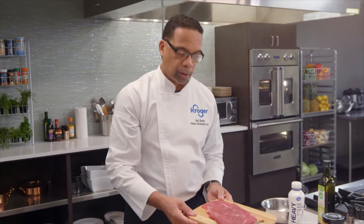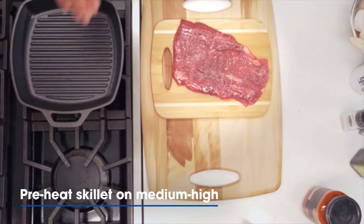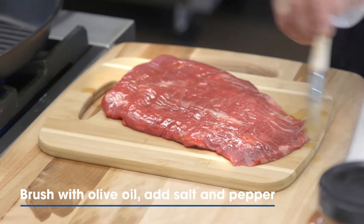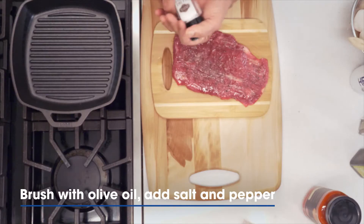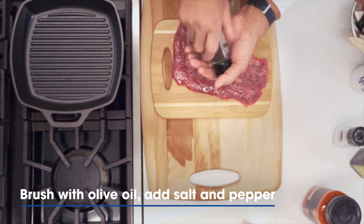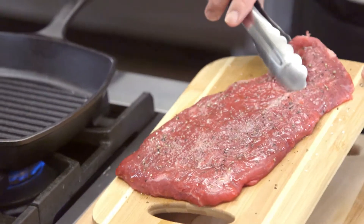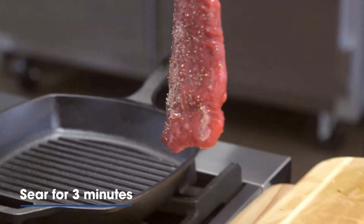While our potatoes and broccolini are in the oven, I'm now going to start working on the turf side of our surf and turf. I'm going to get this cast iron skillet preheated. I love using my Simple Truth organic olive oil — I use it on everything from salad dressings to steaks to seafood. Once again, salt and pepper — make sure you evenly put it on there, because it's really important with every bite. We got the skillet hot and we're going to go right to the pan.